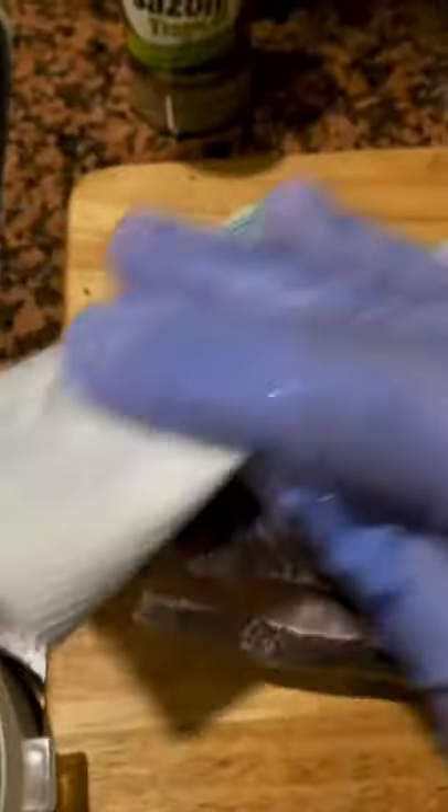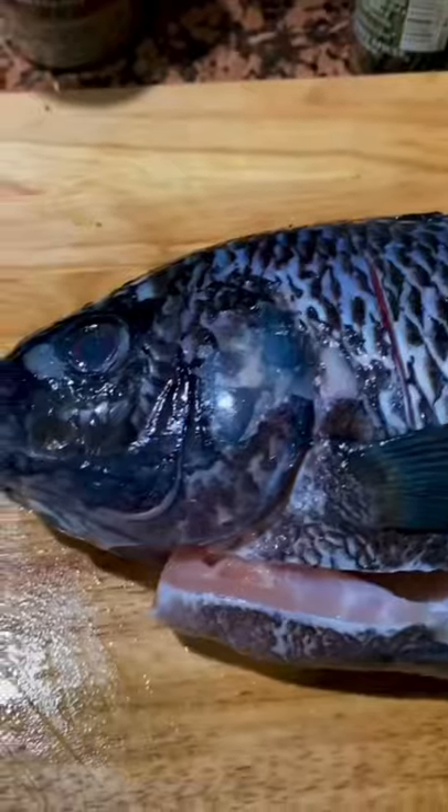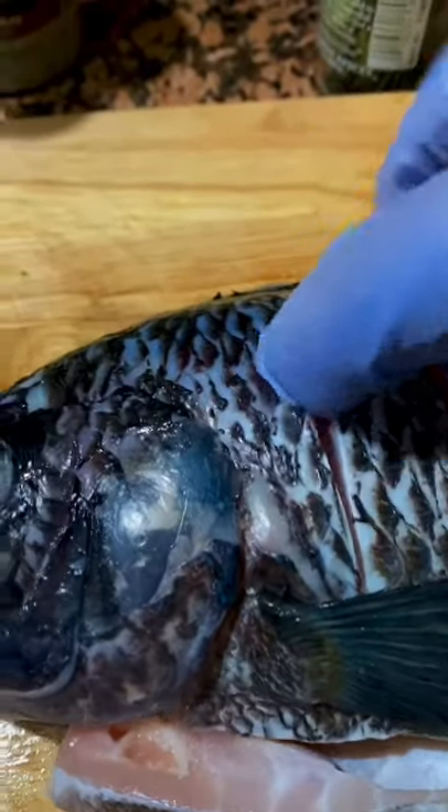Kosher salt and some black pepper — toss it to make sure the salt, pepper, and oil are distributed well. I'm going to rinse the fish, make sure it's nicely rinsed. Now, whatever protein you're working with, always pat it dry. This will help the herbs and spices stick. Pat it dry with a paper towel on both sides. Now I'm going to cut some slits on the fish on both sides, all the way down to the bone — six slits per side.